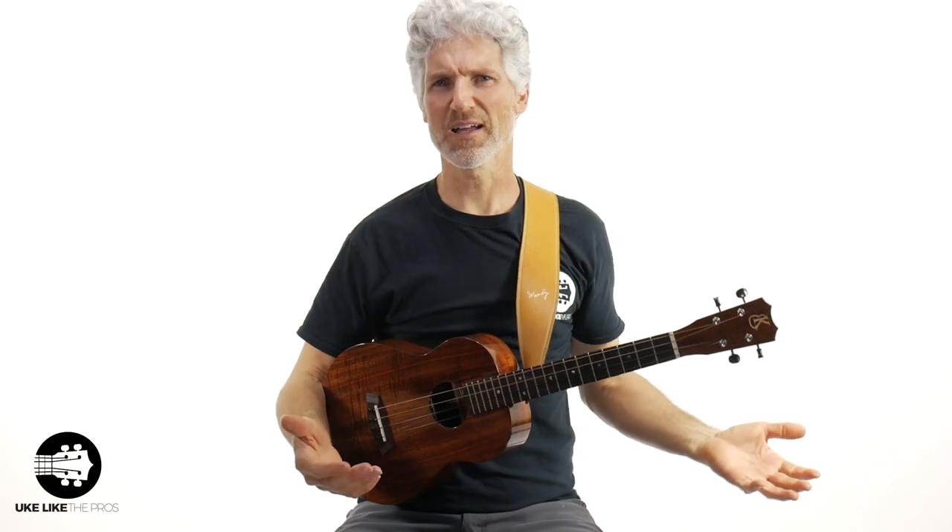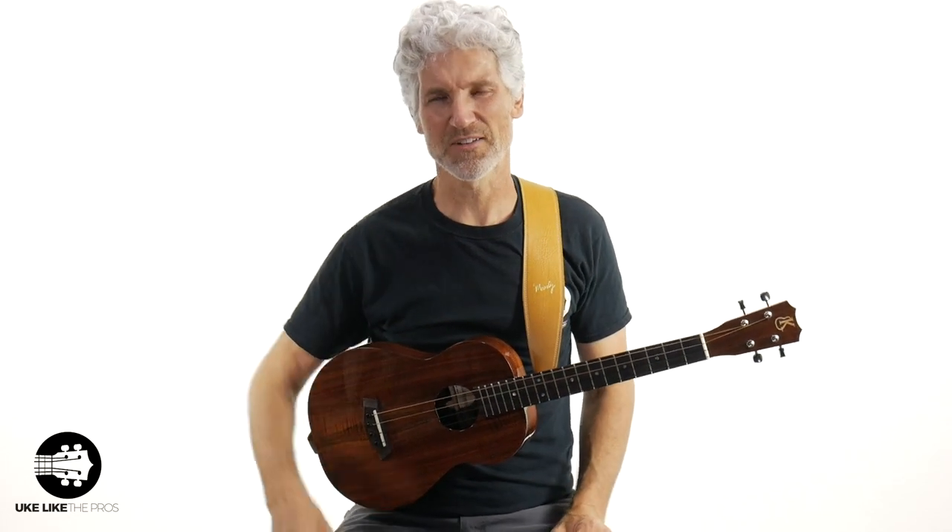Help! My baritone sounds weird. Why, when I try to play along with ukulele tutorials with my baritone, does it sound so strange? I'm going to answer that question in this video.